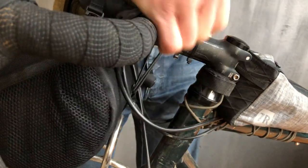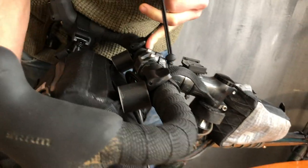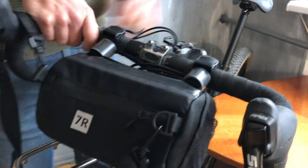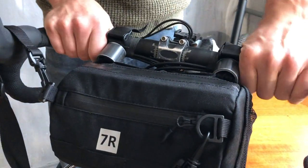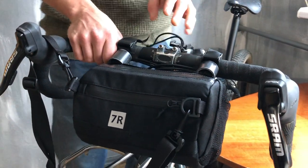I advise you to close it around the stem, because in this way you can tie the bag up a bit. And these spacers give you a lot of space on the handlebar for your hands and for some stuff you usually use on your bike.